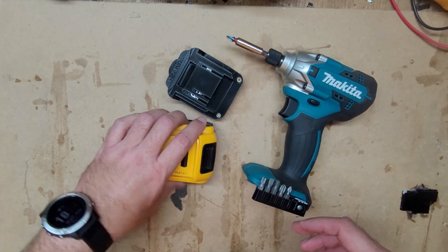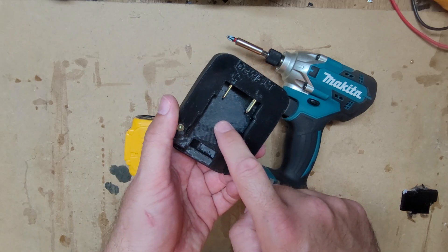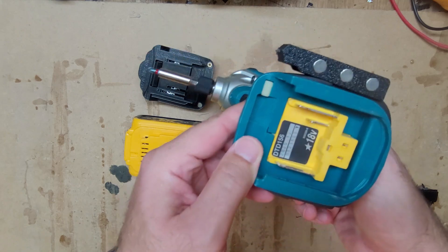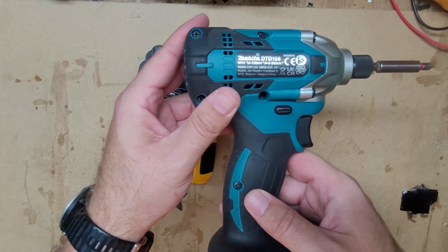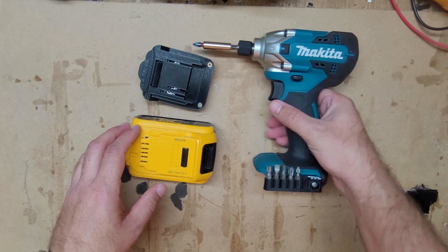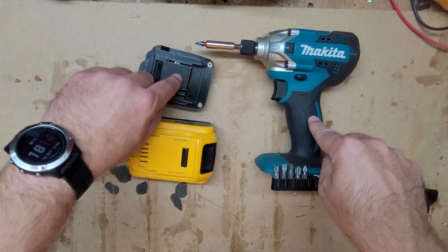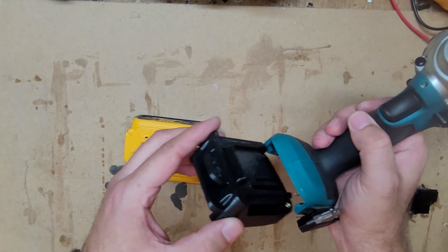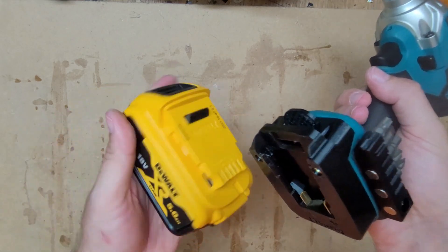I have a Makita-to-Devolt adapter and a Makita tool — this LTX model. I'm going to put this Devolt battery on with the adapter. It's quite simple, plug-and-play.